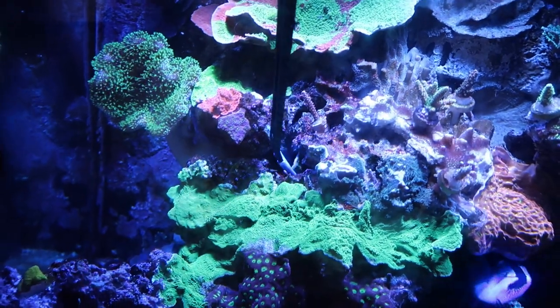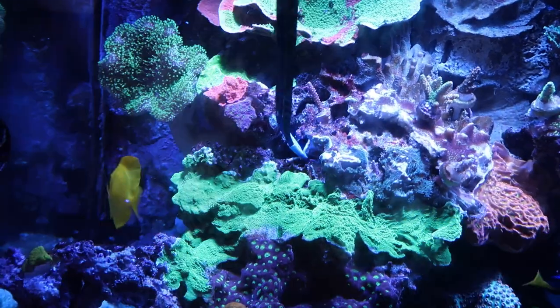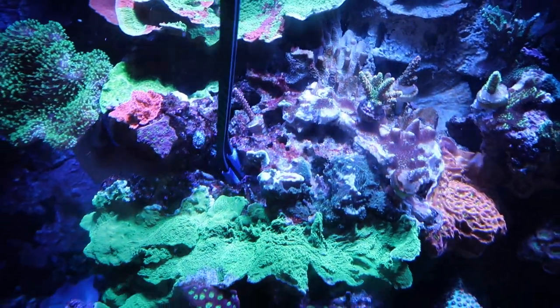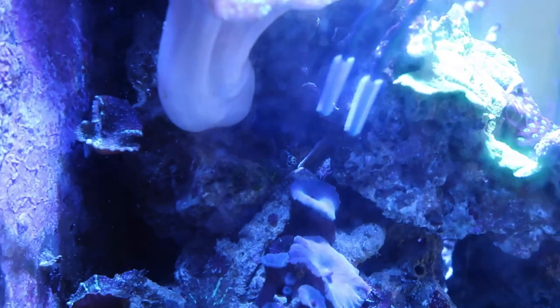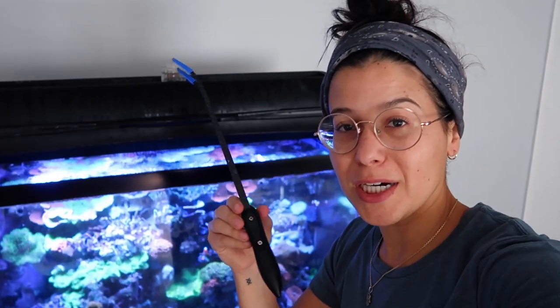Boom — got it. That was a terrible example because it was a piece that didn't even fit, but we got it out. That was one of those 'do as I say, not as I do' situations. A long pair of tweezers — I don't know what you want to call them, but they come in handy. Pick up a pair. Moving on to the next reef tank essential.